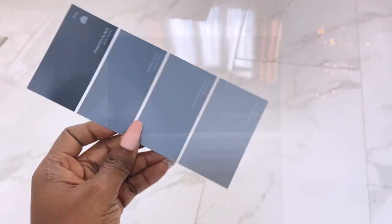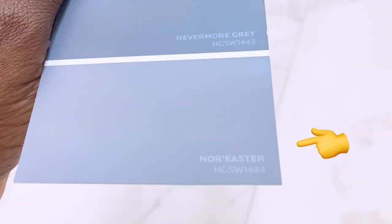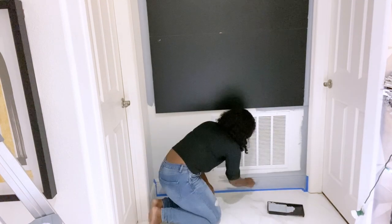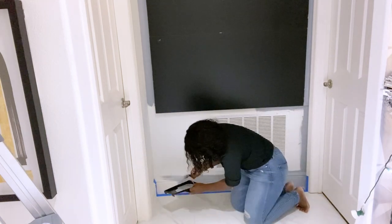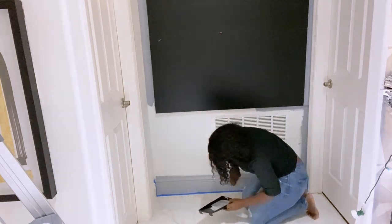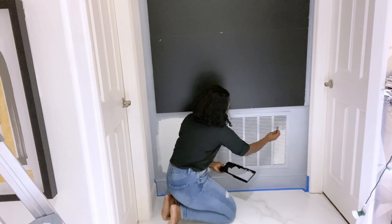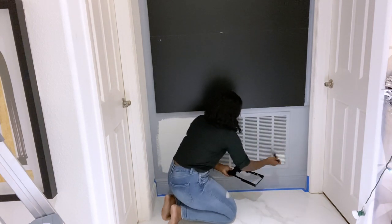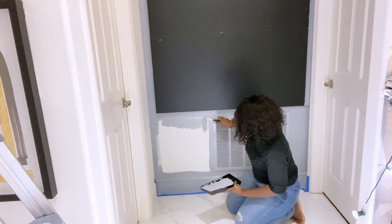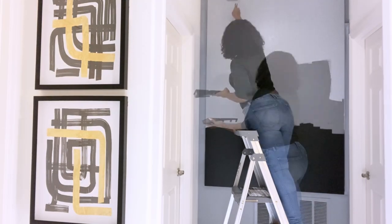I got a shade of gray that I will be using for my project, and I use the shade that's right at the bottom. In a home, one of the ways to cover up the ugliness of an air return vent is just to paint it. I use the same color on the door that I just made.